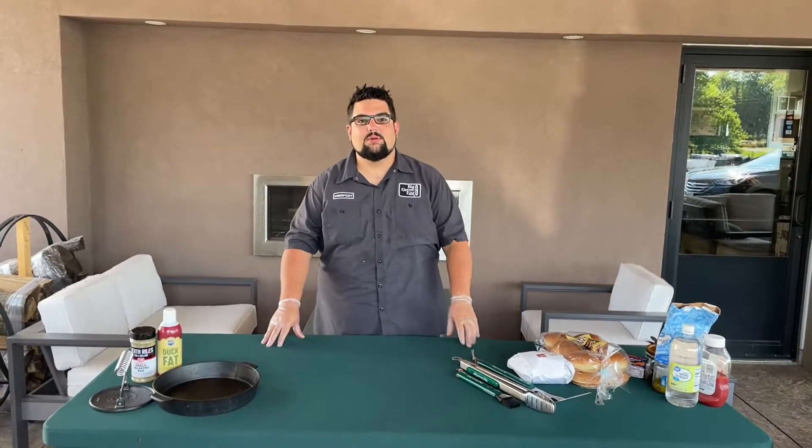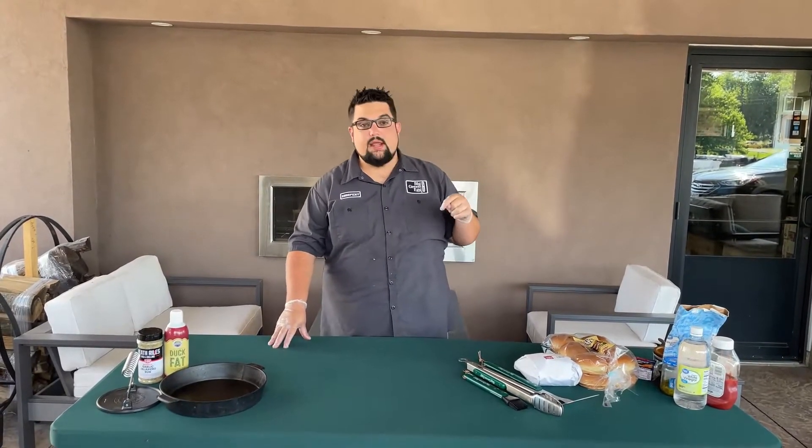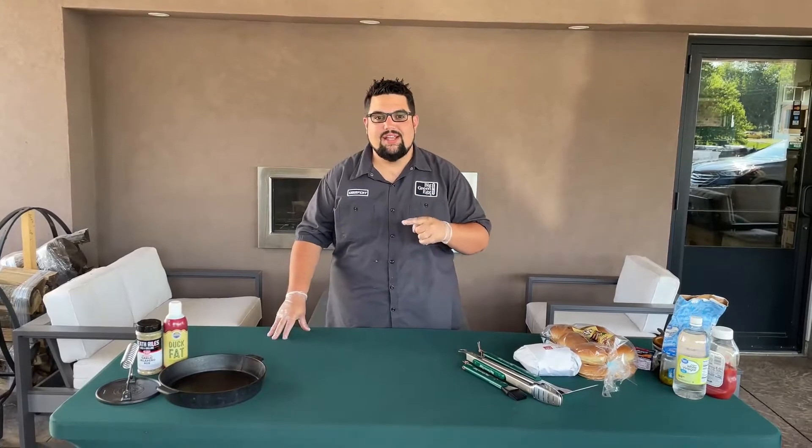What's going on everybody, welcome back to another episode of Egging with Colway. We're out here in northeast Ohio. My name is Caleb, I'm the Big Green Egg sales rep. Today we're doing smash burgers on the Big Green Egg.